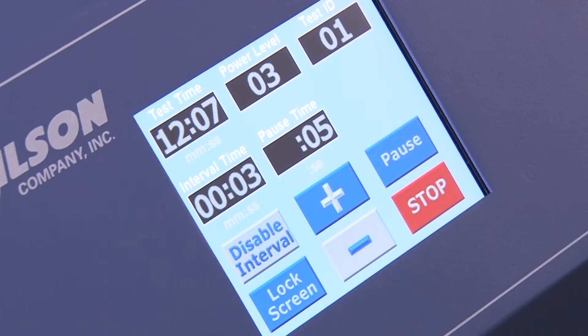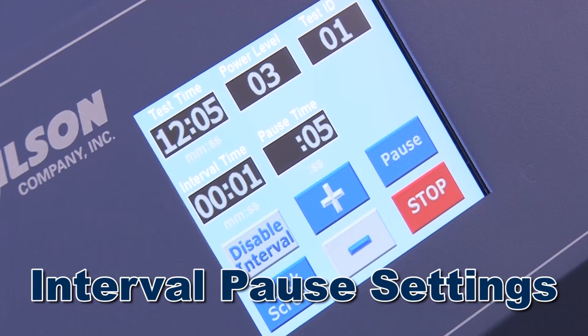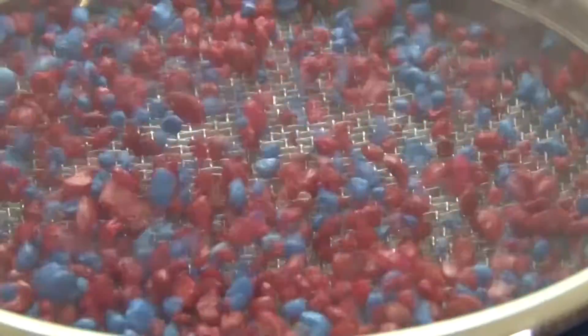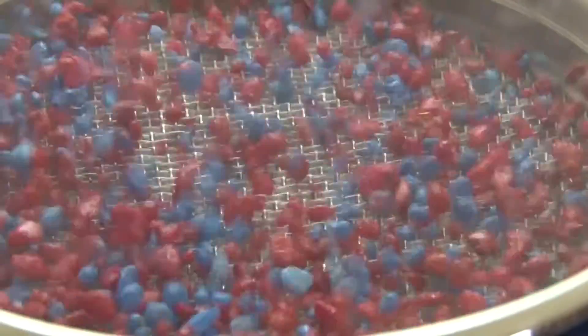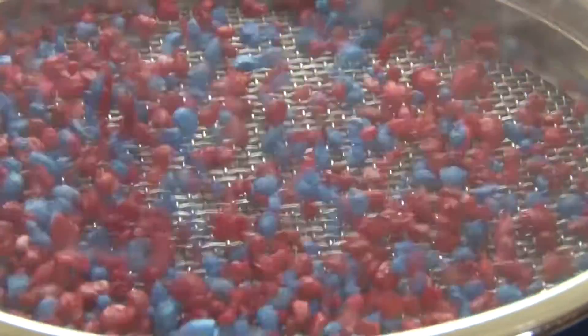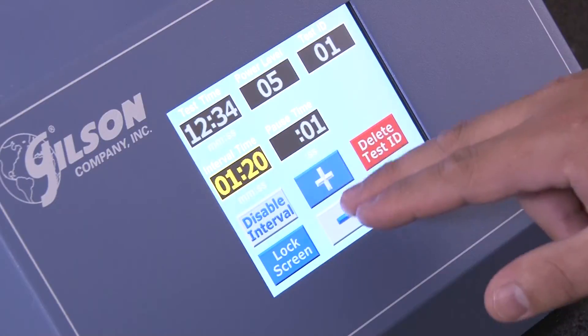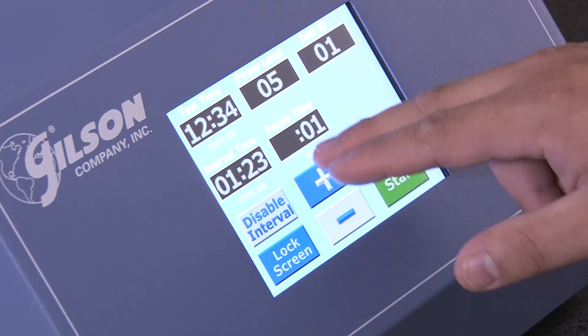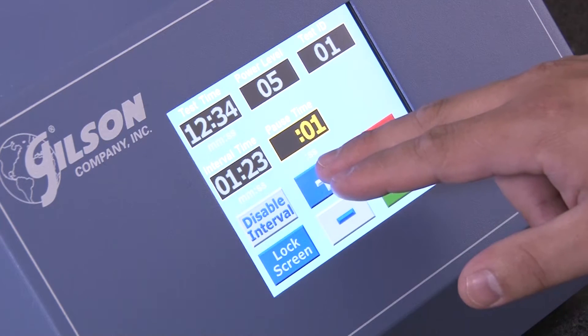The SS10 also has an interval pause feature where pre-programmed vibration pauses allow materials to come to a rest, then resumes vibration to resemble tapping action that re-orients and redistributes particles to clear the mesh. The interval pause feature is fully customizable as to the length of pause time as well as the number of pauses during the test.